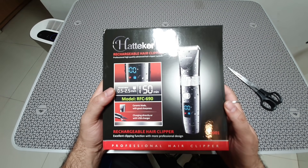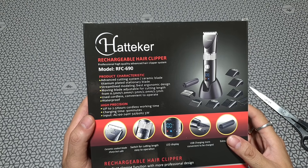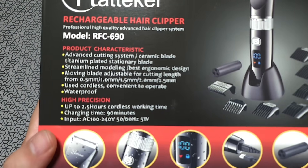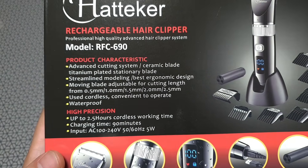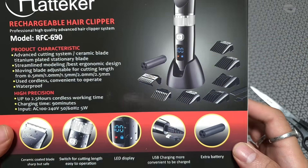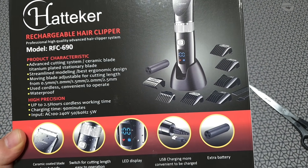The best part is they also give you an extra lithium-ion battery — we'll look at that in a while. This unit is completely waterproof. The motor is made of a silver alloy, supposed to run really fast and quiet. They also include about six attachments in total along with a protective cover.